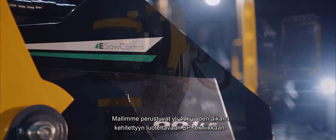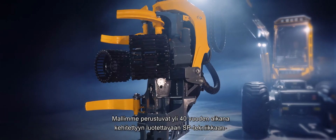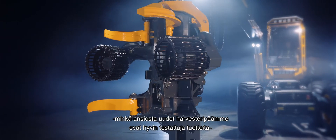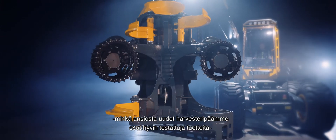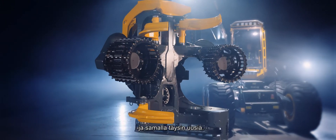Our designs build on solid SP technology, developed over a period of 40 years, which makes our new series of Harvester Heads very well-proven products, yet at the same time completely new.